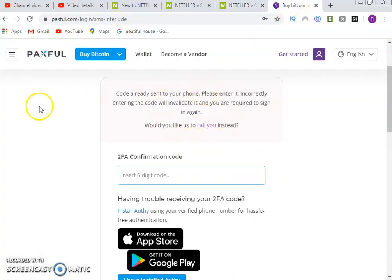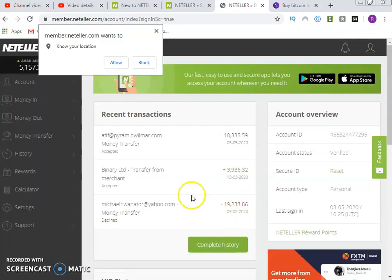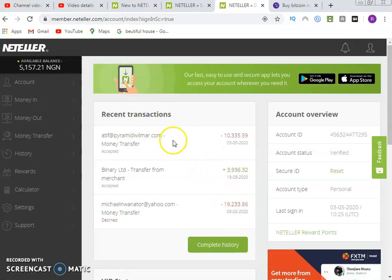For the second platform, you also log in the same way — after you have registered your account, click on login and it will send a confirmation code to your phone. Once you get the two-factor authentication code on your phone, you log in and confirm. I'm logging into this on my second PC, so it will add this device and take me to my wallet account.